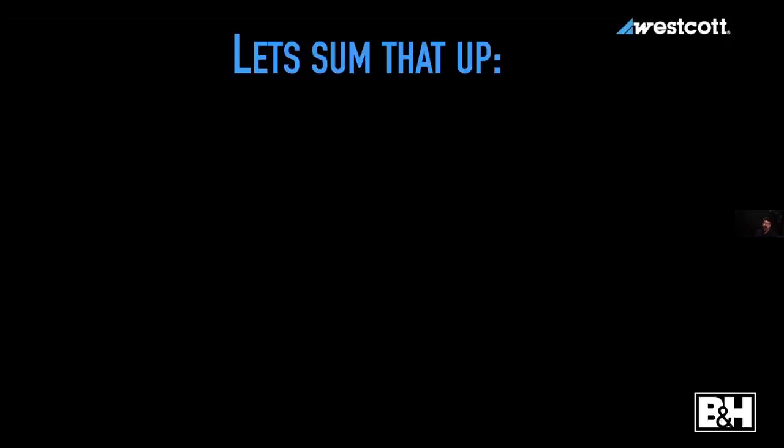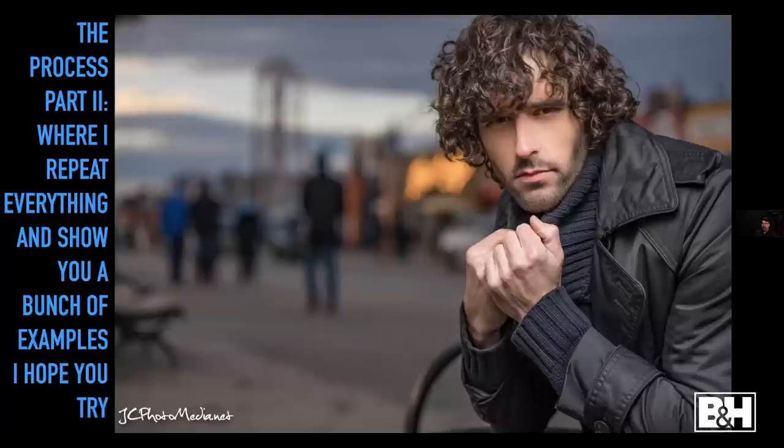Let's sum that up: aperture controls depth of field, shutter controls ambient light, and you control the light you add. Let's go through some examples quickly. Every lit image is two separate exposures. At f/5.6 I made a decision about how much depth of field I wanted because I wanted the fountain in the picture. 1/25th of a second was right for his face but blew out the background, so I went to 1/400th — a good sky, the trees look good — and then I needed to light him.